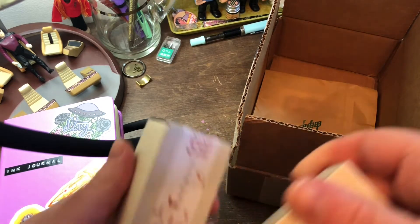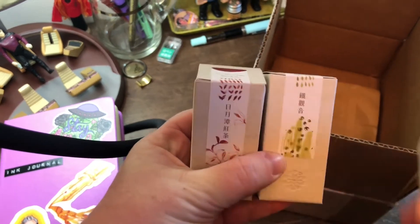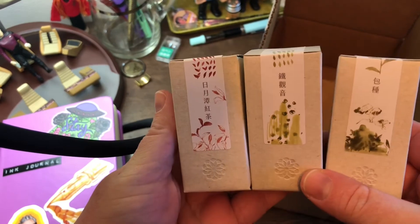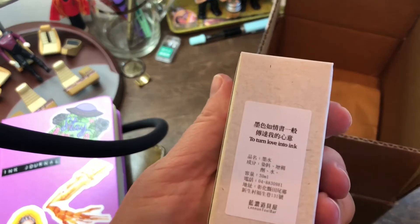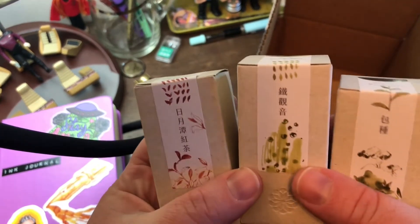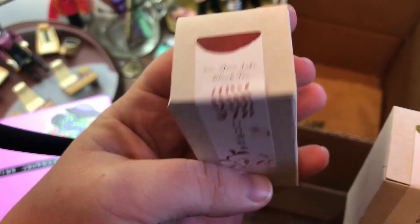I have been so excited about these inks. These are the Linen Toolbar T Series. This one is the Sun Moon Lake Black Tea.